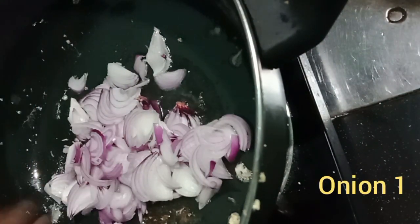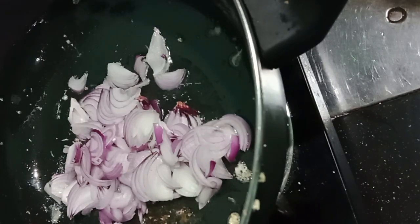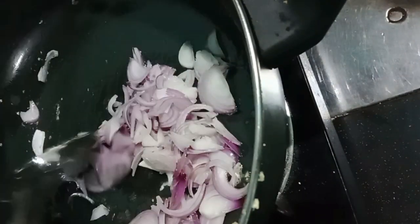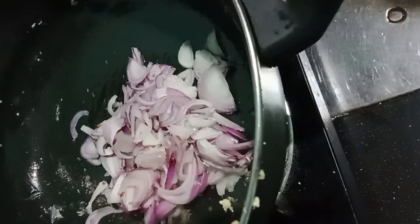Add the pasta and a little bit of oil. I like the pasta. This is how it is cooked for the pasta.